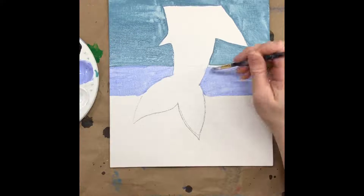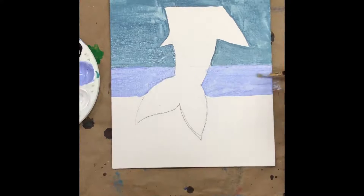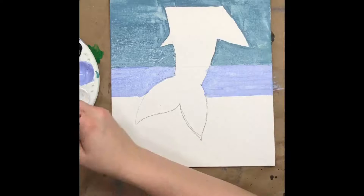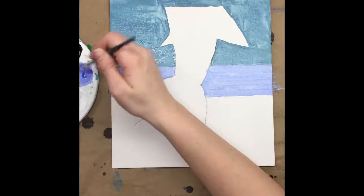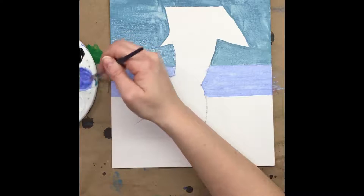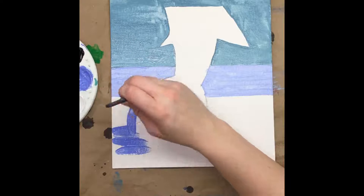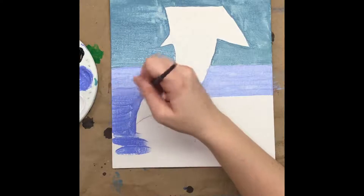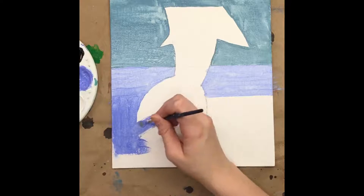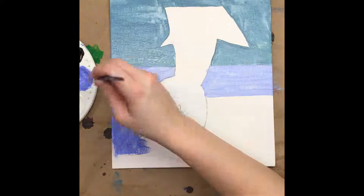Once we've filled in all this space, we're going to add some more blue to that mix to make it darker. We don't want it as dark as regular blue, but we can make it pretty close. Once we have a more medium blue, it's time to start filling in the rest of the sky all the way to the top. We're going to take our time going around the edges of our shark tail to keep it nice and clean, and we can fill it in with a little brush or switch to the big brush — the choice is yours.